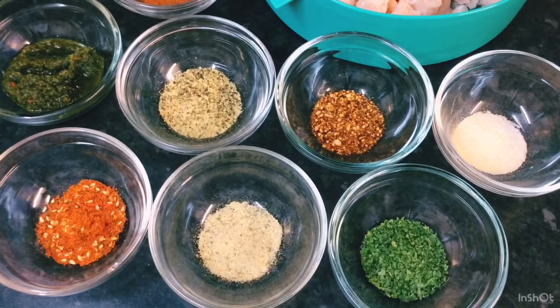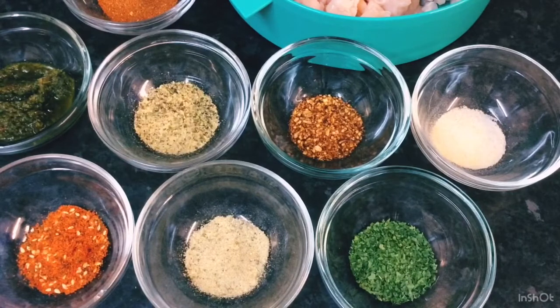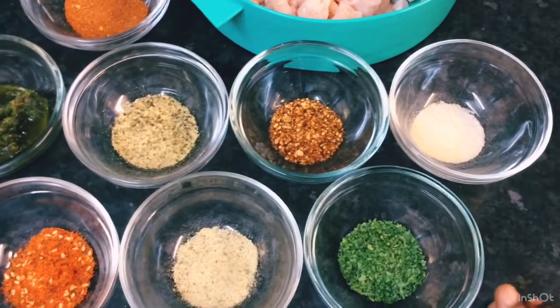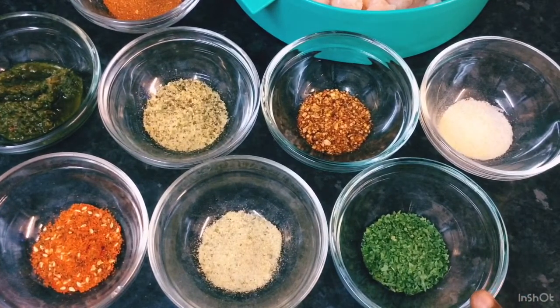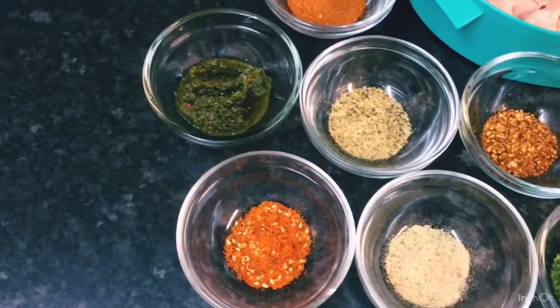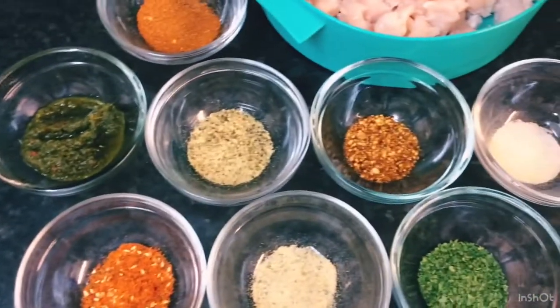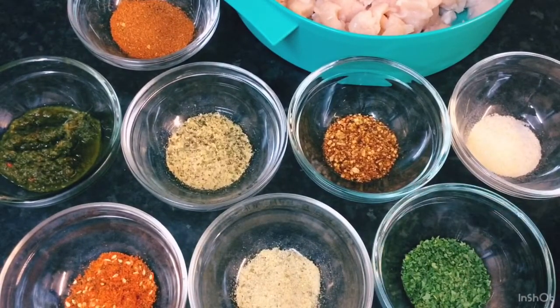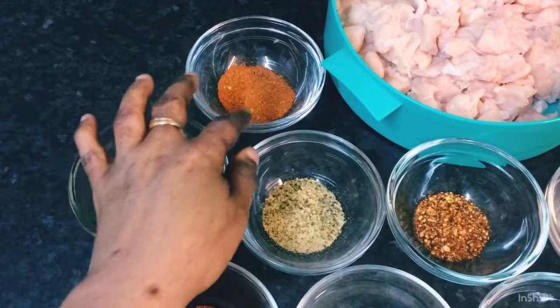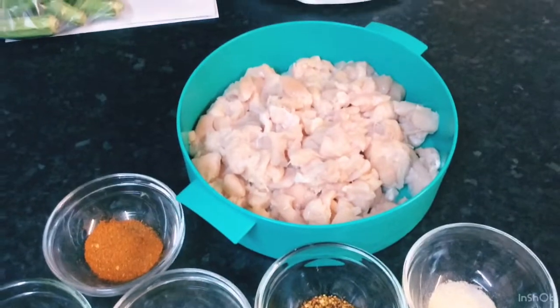Hello guys, good afternoon, welcome to my channel Ordell's Kitchen. I've got all my ingredients laid out here — all the seasonings and my chicken. I've got some parsley, pepper flakes, homemade green seasoning, Cajun seasoning, garlic and pepper seasoning, garlic powder, and some more Cajun seasoning at the back.